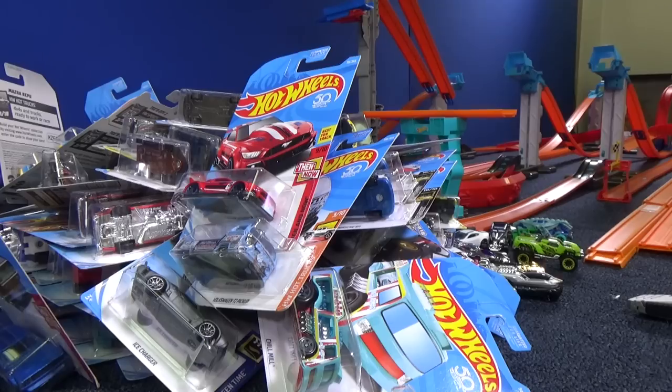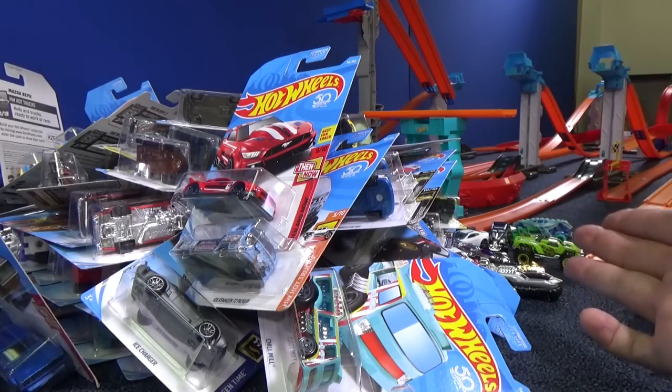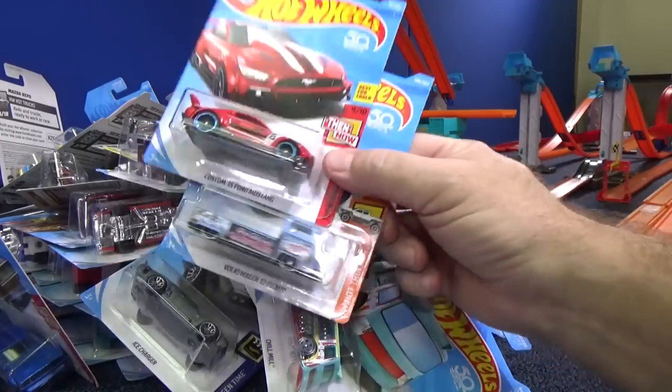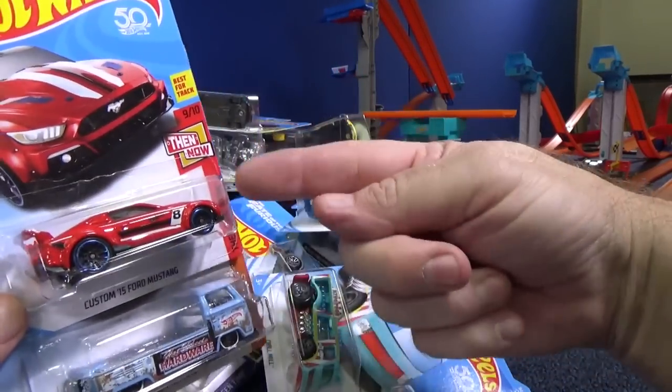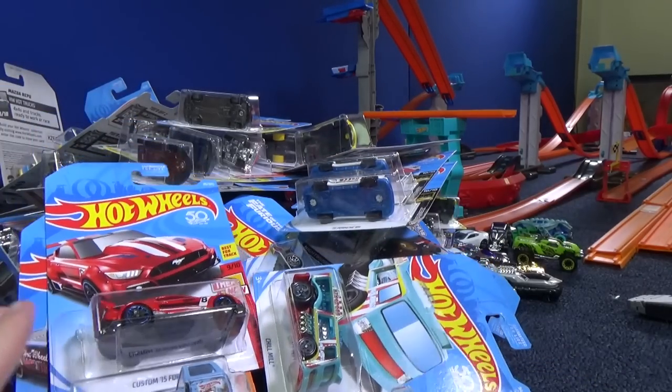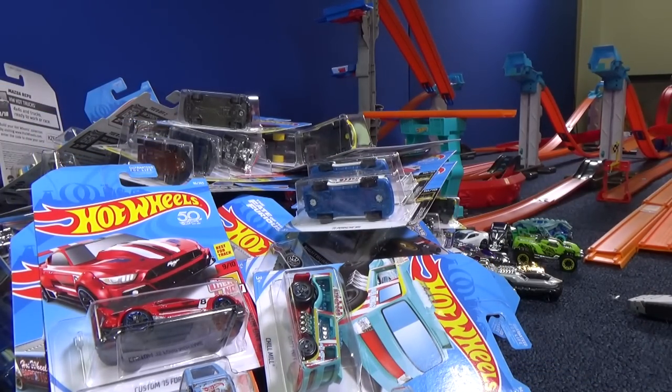Thanks again for tuning in to another Race Grooves unboxing video. I'll be doing track time eventually with this case assortment. If you suggest a comment for a model or two — that means you pick one or two cars to suggest for track time — you might get picked for a shout out. Thank you for watching, thank you for subscribing. Happy collecting, bye!